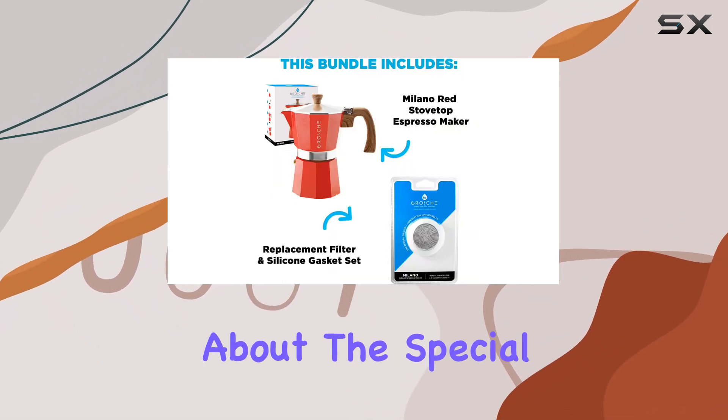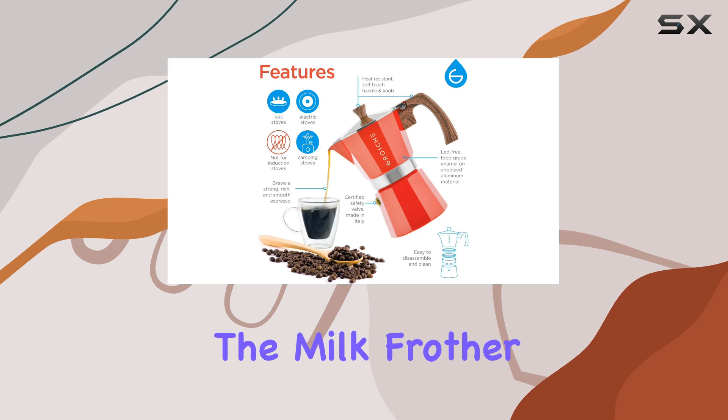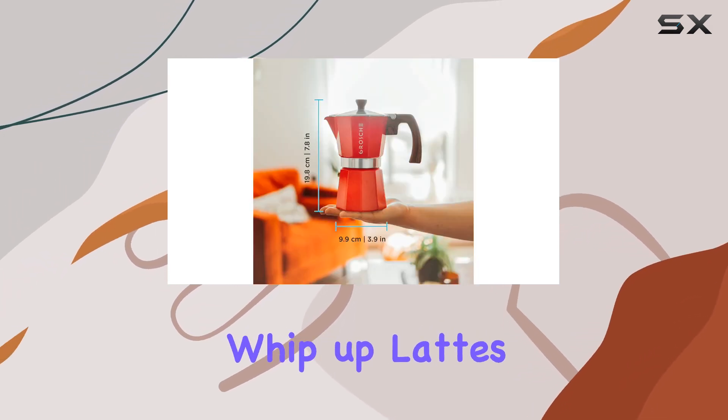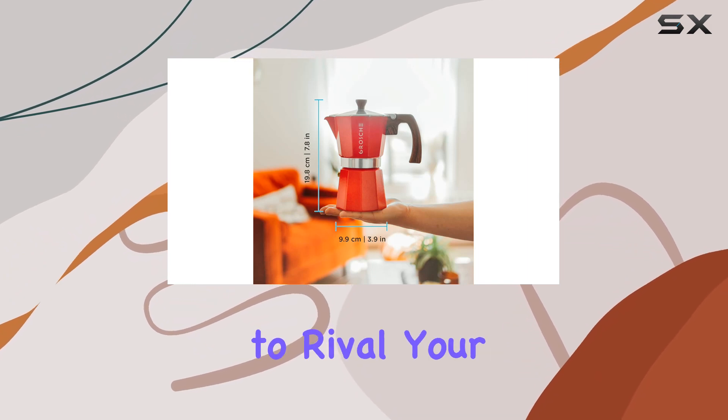And let's not forget about the special feature of this espresso maker — the milk frother. With a milk steamer or frother, you can easily whip up lattes or cappuccinos to rival your favorite cafe.